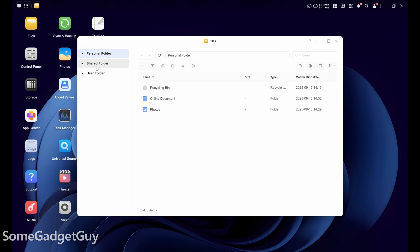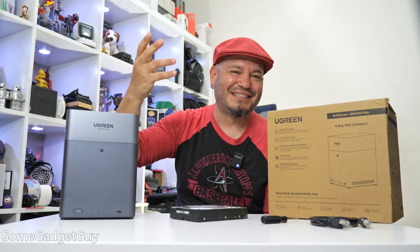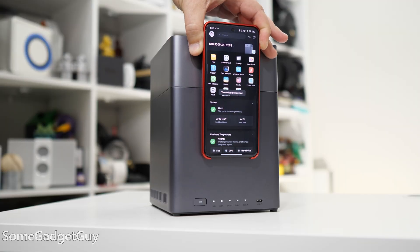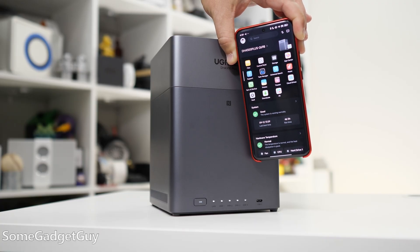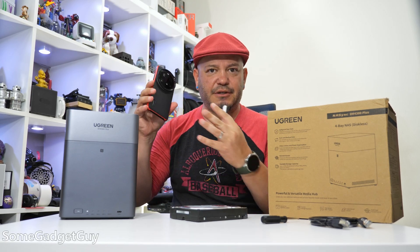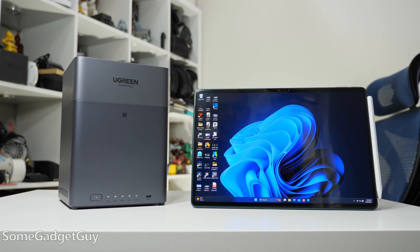I really like what's offered up front in this app and control panel. You can keep it super simple with one big chunk of storage, or go deeper into managing storage, backing up other devices automatically, and installing programs to run on this box like a proper computer. From the phone connectivity side, NFC is a fun little add-on — you tap your phone to the front of the case, it fires up the app, and quickly gets you into sharing files. ugreen also supplies apps for iOS, macOS, and Windows.